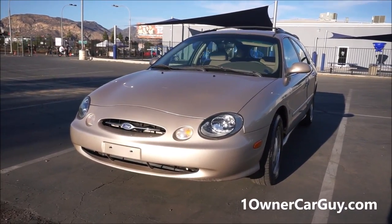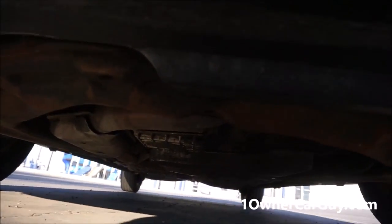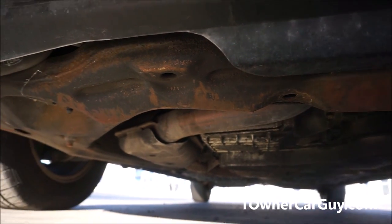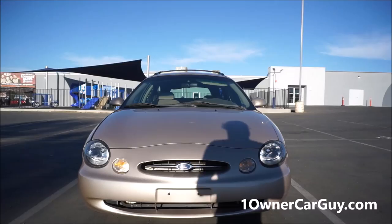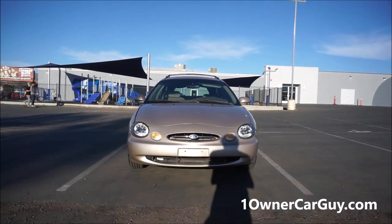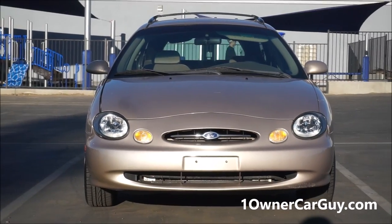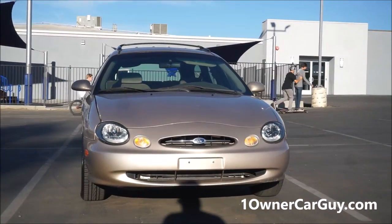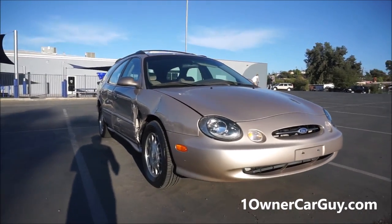First off, I'm going to jump down and show you underneath. It looks nice. It's clean. It doesn't leak or anything — not rusty. A little bit of patina from scraping in parking lots and stuff. I'm going to go around and show you any exterior damage before anything. Just an absolutely beautiful car. Clean as can be. Let's jump right into the fender.